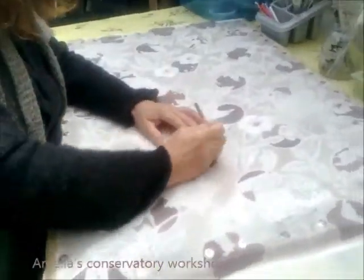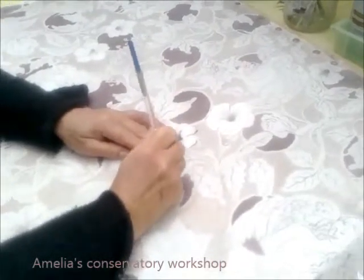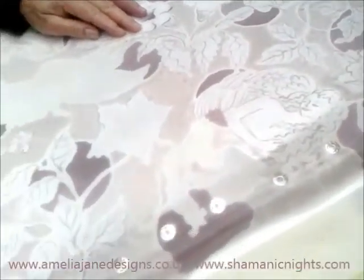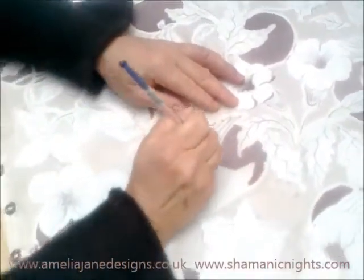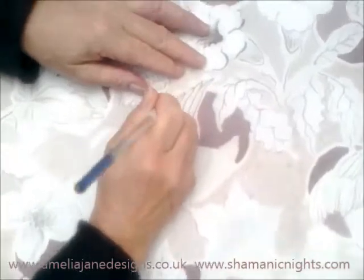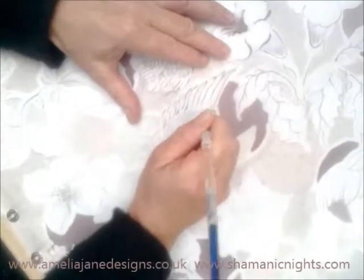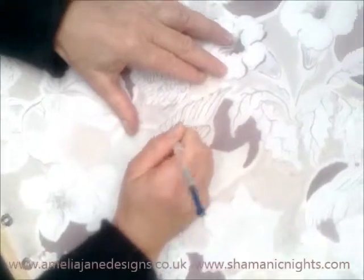I'm doing some re-painting on this angel and flowers design because the original pale colours I used washed out in the steaming. I'm now going over with the same dye solution but mixed with a thickener, which will hold on the silk without running.